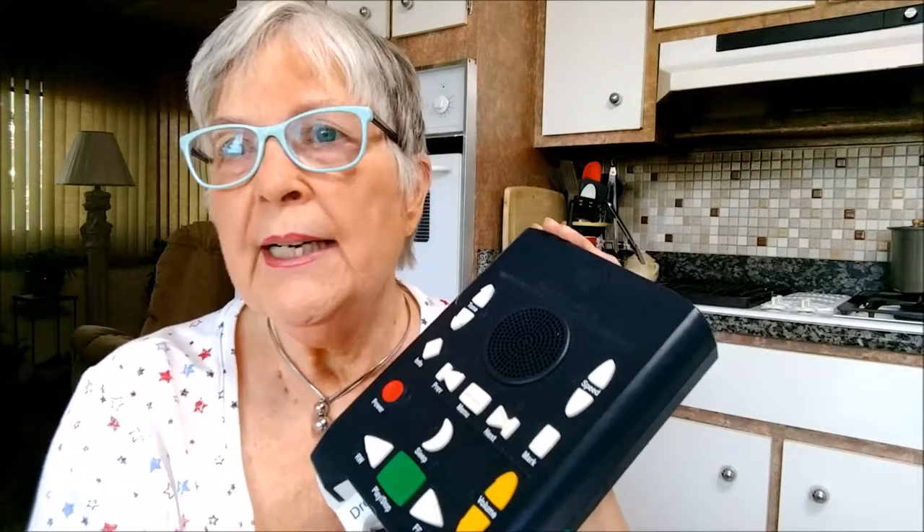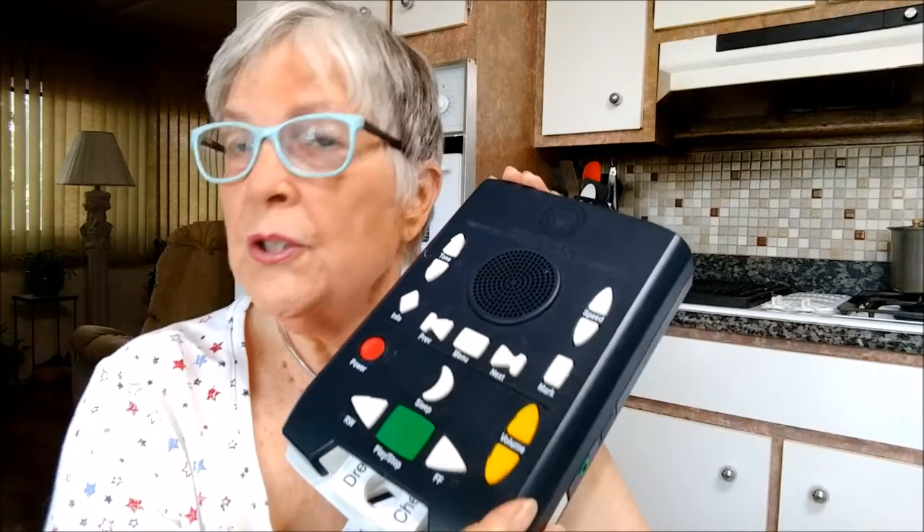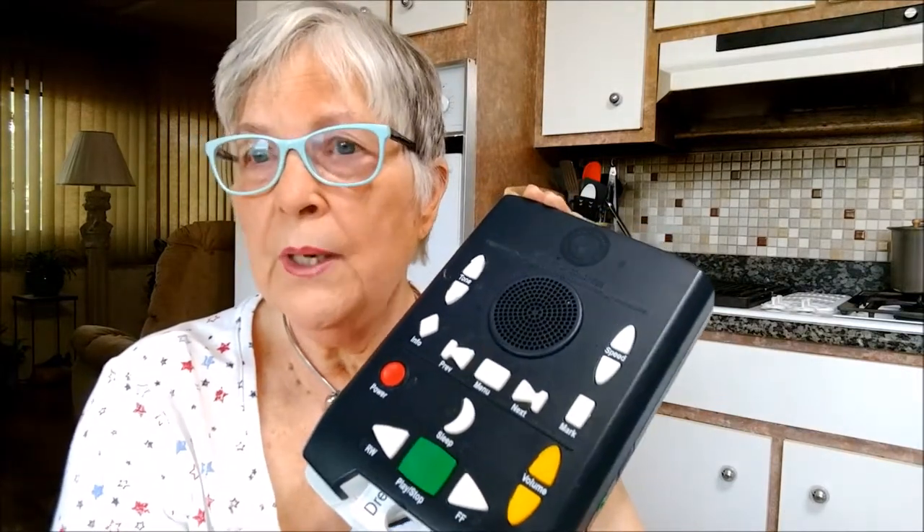They've been around a long time, and through them they have provided for vision-impaired people for at least the last 30 to 40 years. This is their latest, newest technique, which took them about 10 years to develop and is quite sophisticated.